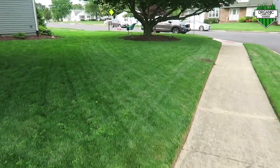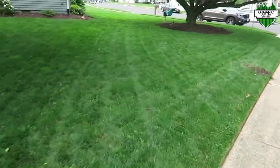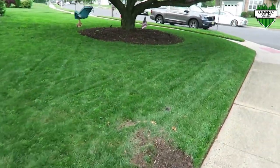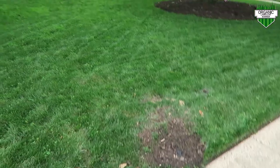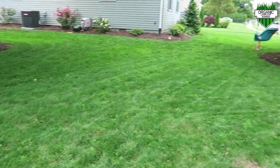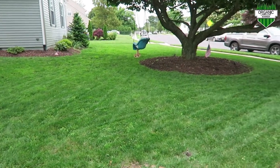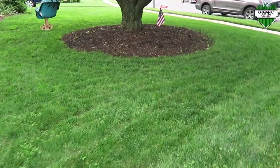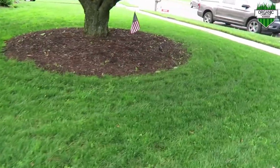Overall my lawn is pretty green — I've been happy with the color so far this year. I was also messing around with another sprinkler right here. But overall the color has been great, I've been happy so far, and the thickness is there. I know that with this overseed coming I hope to really put down a lot more seed and thicken this lawn up going into next year.